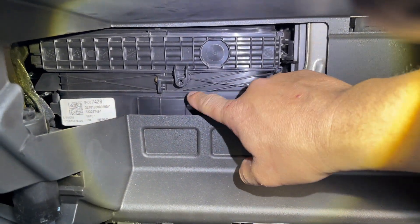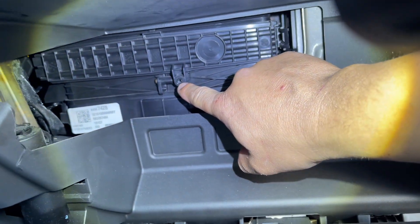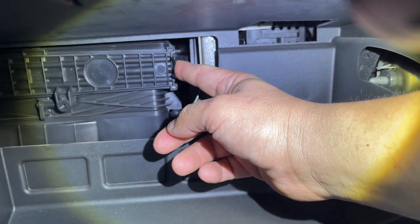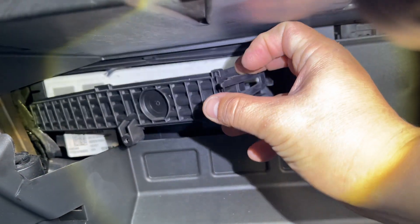With the glove box out of the way, you can actually see where the filter should go. There is usually a bolt or screw right here, but somebody already had taken it off. On the tab on the right side, we just push it in and you should be able to pull out the little door.